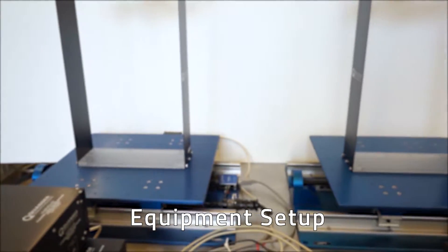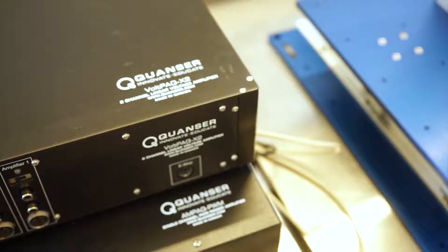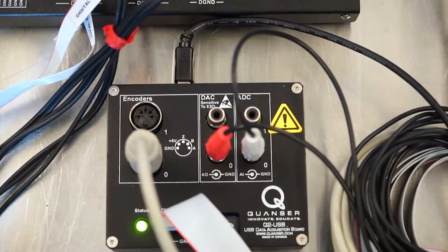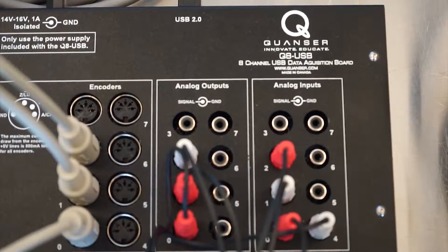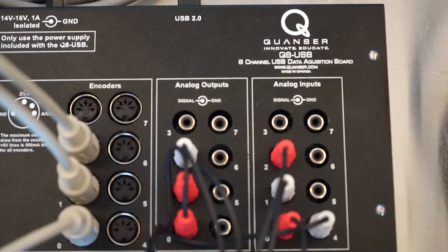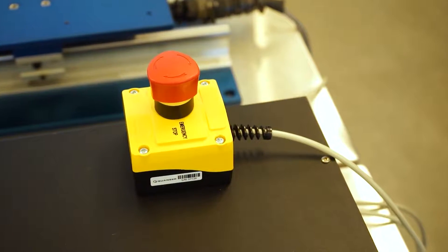To have an operational setup, you will need one or two shake tables, an amp pack and a bolt pack amplifier, a Q2 USB DAC, Q8 USB DAC, a laptop with the appropriate software loaded, and a pair of emergency stop switches.